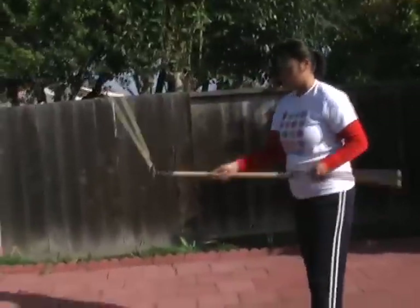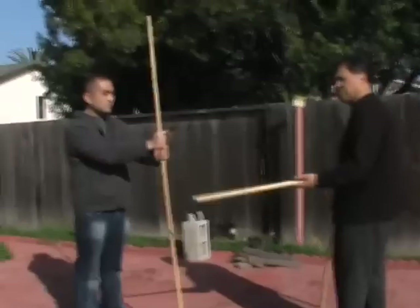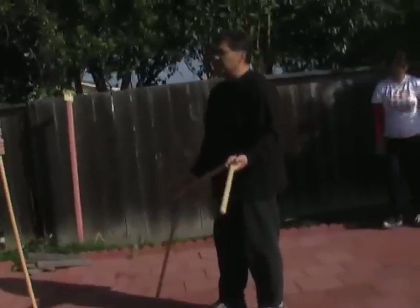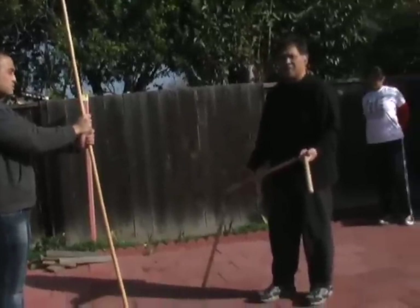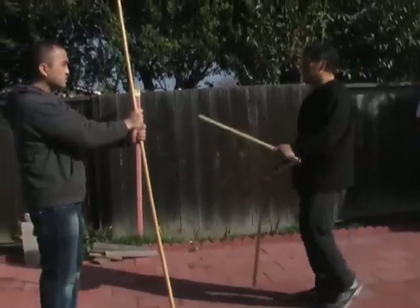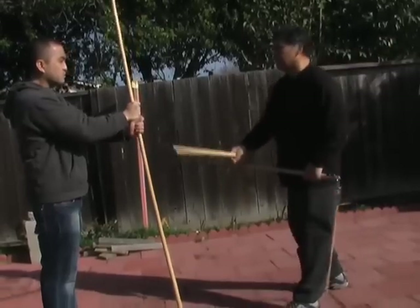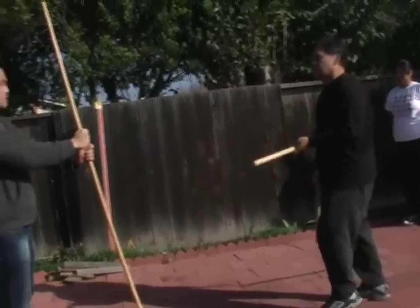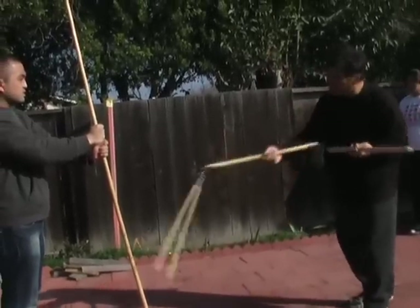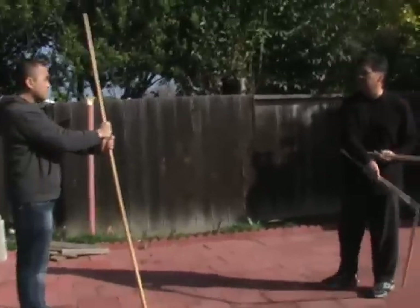Most of these guys don't understand how powerful the three-sectional staff is. The reason is because of the multiplication of power — given the fact that we're using three sections, it acts in a whip-like motion. With just the single section I can already hurt him, but now when I'm doing this I'm taking him out. It's about control — how do I control the weapon and then take him out?